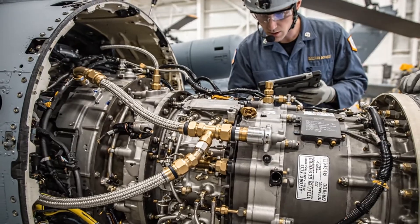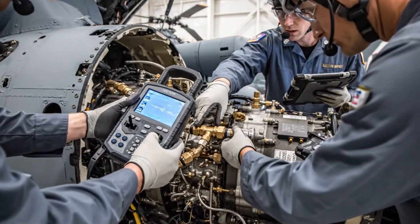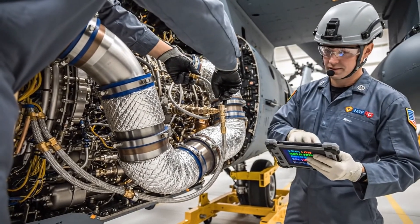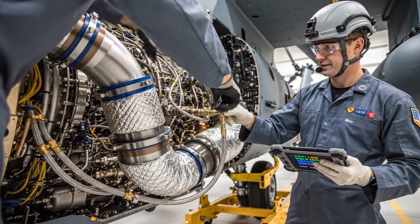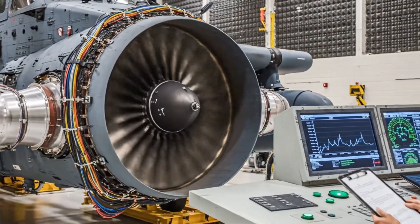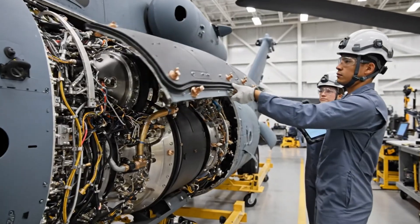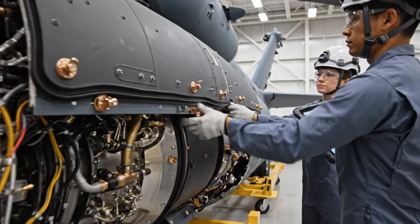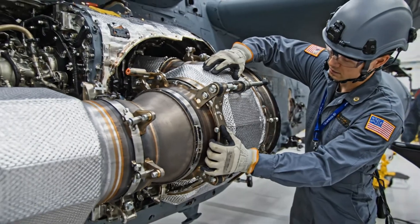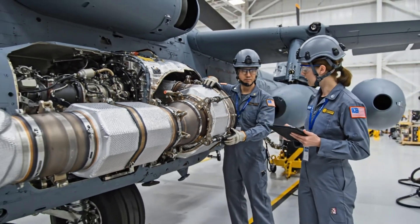Pressure test initiating on line three. Reading stable at 500 psi. Seal integrity verified. Oscillation levels nominal at 50% power. Confirmed — moving to full shaft speed. All clamps secured on the starboard side. Thermal readings are nominal. Logging the verification now.